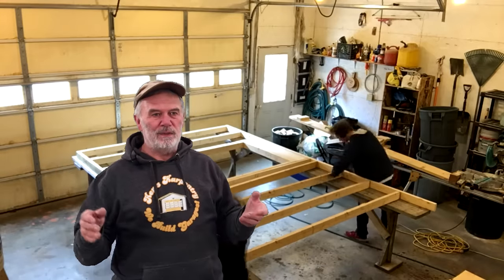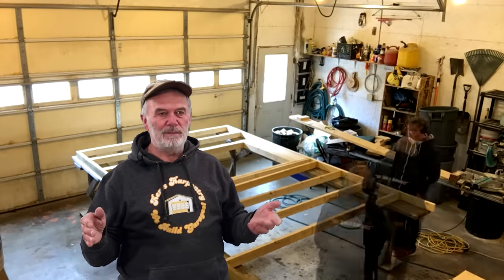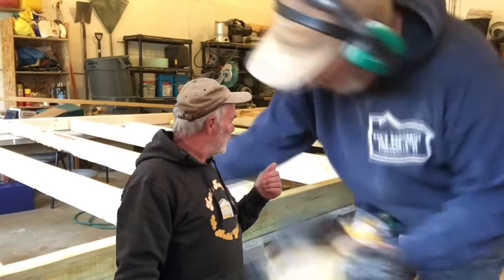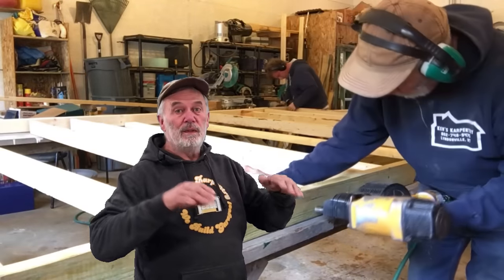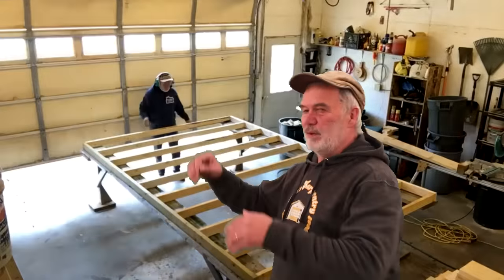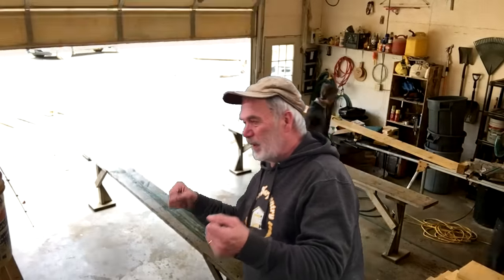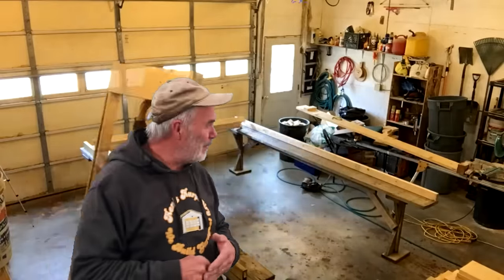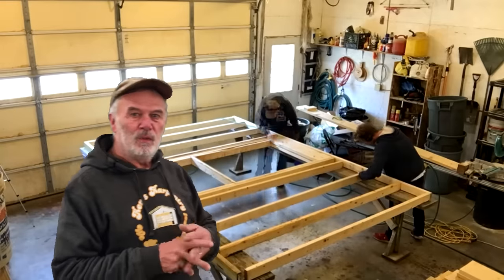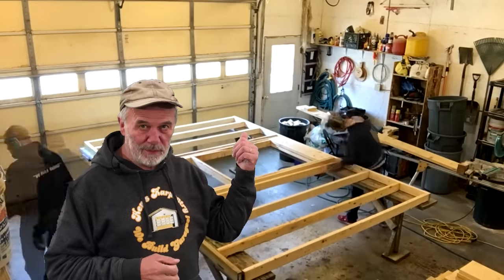Whenever there's somebody new working with me, I always go over safety procedures on how to nail. We call it the six-inch rule — we never nail closer than six inches to our hand because that's painful. We put three nails in a 2x4 wall because going over the road you get a lot of bouncing with the frost heaves, and we've found that third nail makes a huge difference so the walls don't loosen up in the process. We use 2x10 headers, doubled, with filler in between for strength.